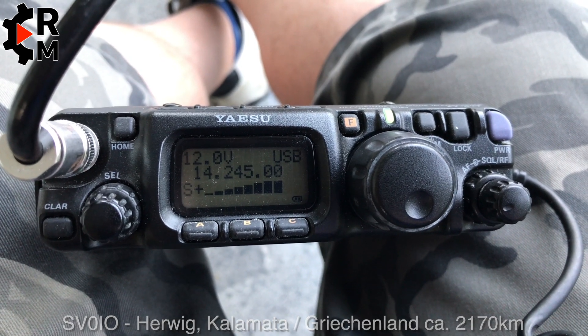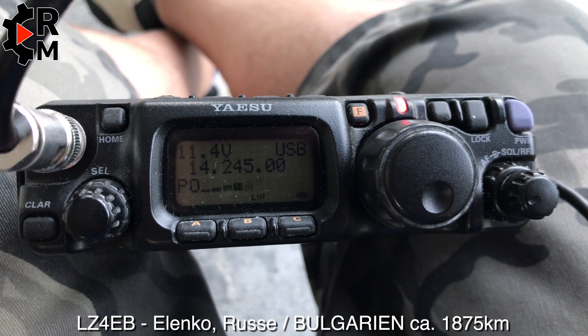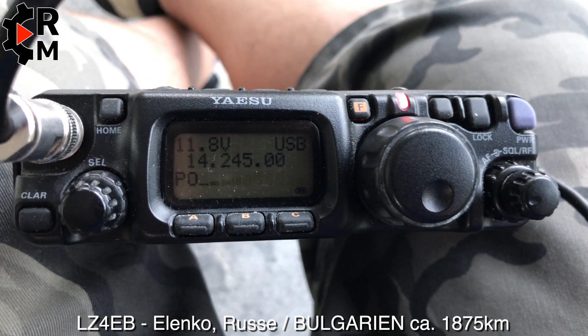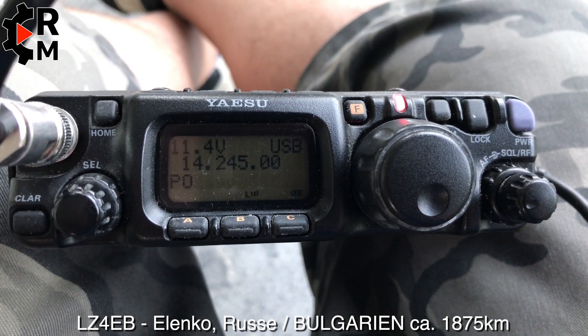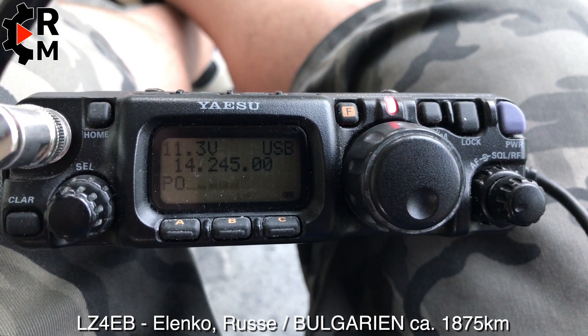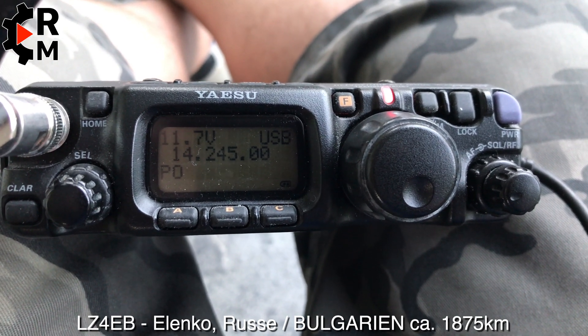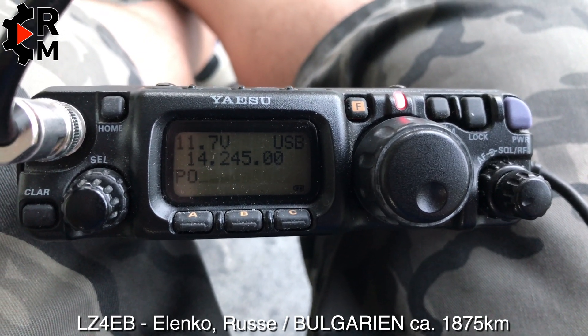Have a lot of fun over there. Lima Zulu 4 Echo Bravo, Papa Delta stroke Delta Oscar 1 Delta Delta Radio. Good evening, my name is Alex, Alpha Lima Echo X-Ray, here in Zeeland in the Netherlands, with a Yaesu FT-817 around 5 watts on high-end FAT in inverted V style. QSL?